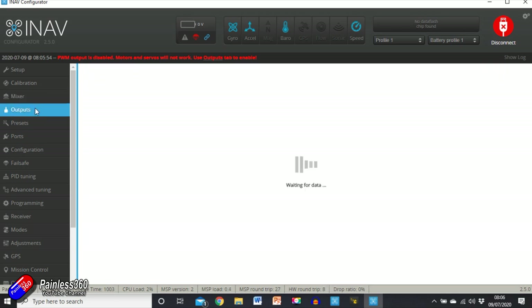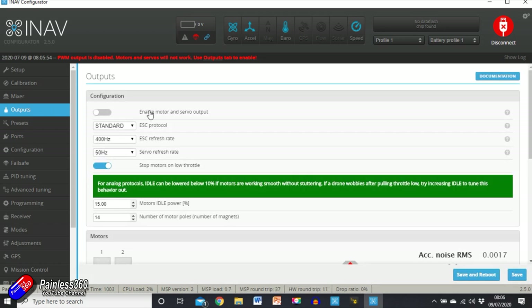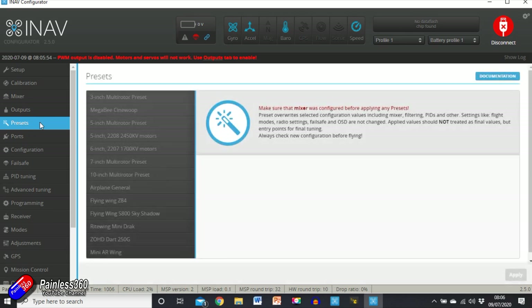Scrolling down, there are two motor outputs as defaults, and here we have the two different servos with a mix of both elevator and aileron — pitch and roll — which is what we need for a flying wing. Outputs we'll come back to later; at the moment outputs are turned off.